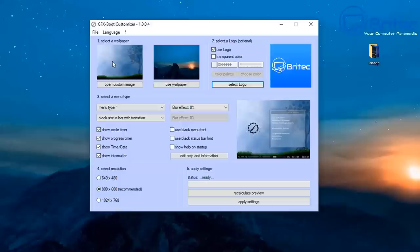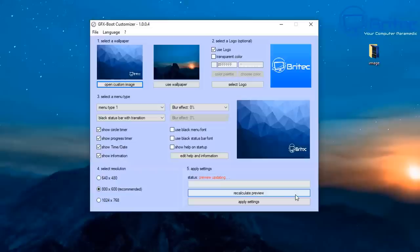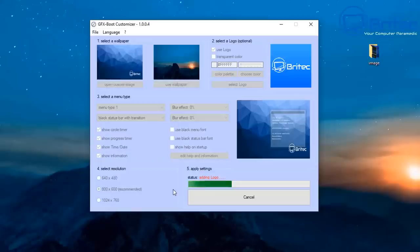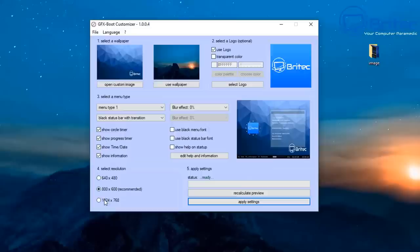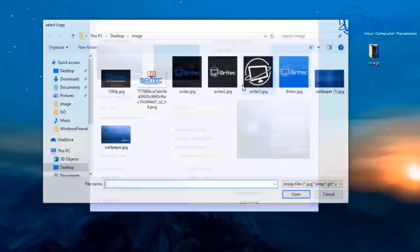You can change the background — use a desktop background which it will crop to fit, or use your own custom backgrounds. The recommended size is 800x600 or 1024x768. I'll quickly build and configure it — there we go, all done. Now let me apply the 1024x768 option as well, and that's done. I'll show you how to implement these into your flash drive in a moment.